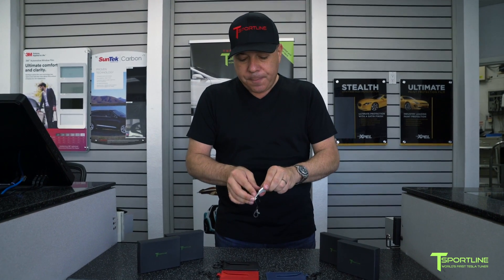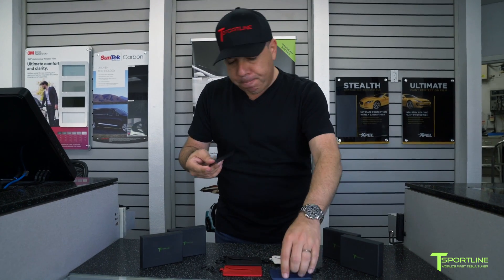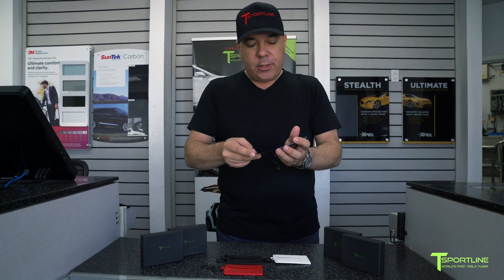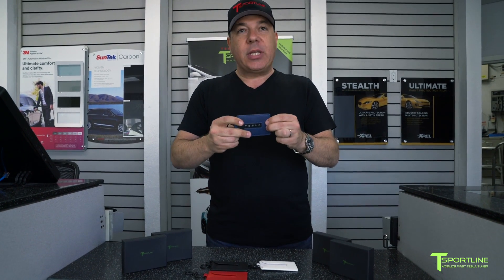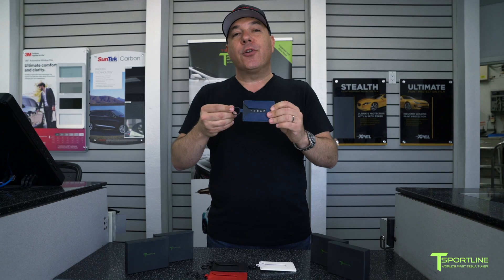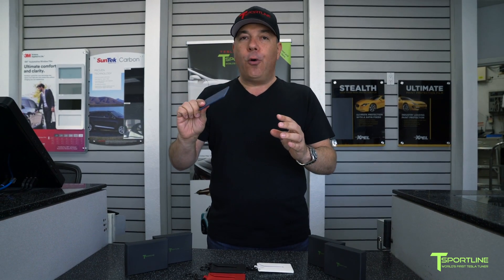If you were to give this to a friend, they now have something with a little more substance to it, so maybe not so easy to lose. It keeps everything together, protects the key, and believe it or not, it works on your Model 3 through the holder — you do not need to take the key out.